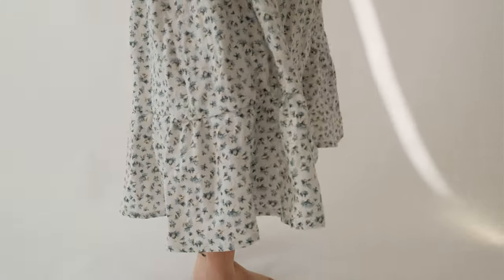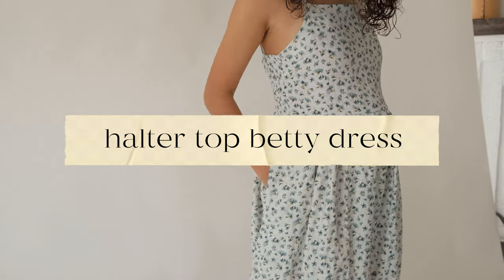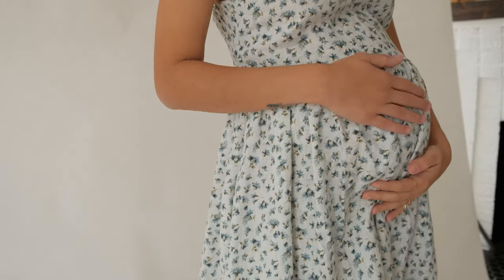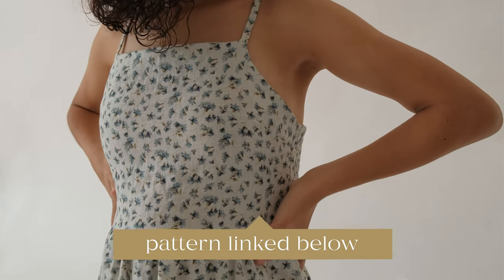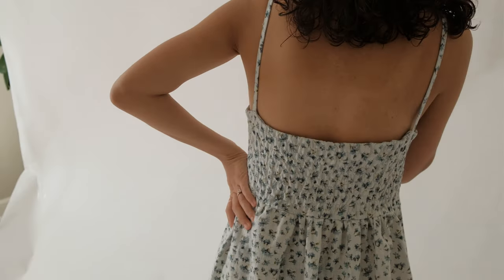I'm excited to share with you one of our newest patterns — this is the halter top version of the Betty dress. You can find this top edition that can be used for the original Betty dress linked in our shop below, and this floral linen is also linked below. It's from a shop on Etsy.